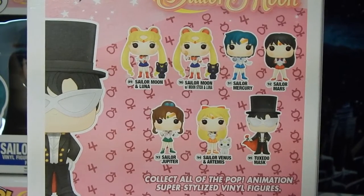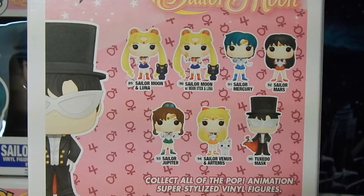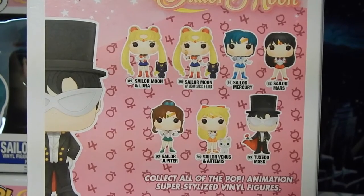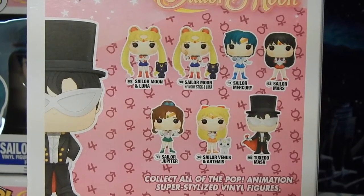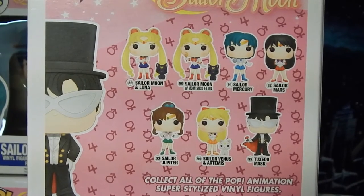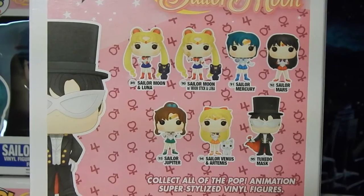So right now this current collection only has the inner Senshi. I'm not sure if the outer Sailor Senshi — like Uranus, Neptune, Saturn — it's rumored that we might eventually get them, but I have no idea. I hope we eventually do because I think they would be really awesome in Pop form. I'm really crossing my fingers for a Chibi Moon as well.